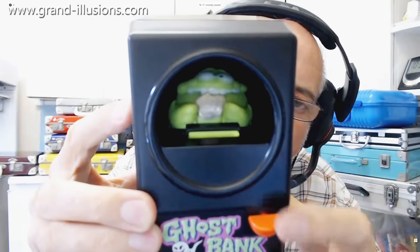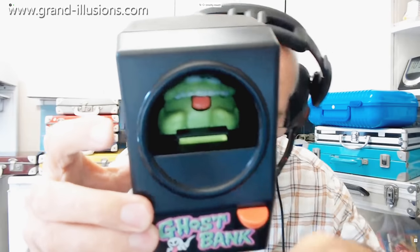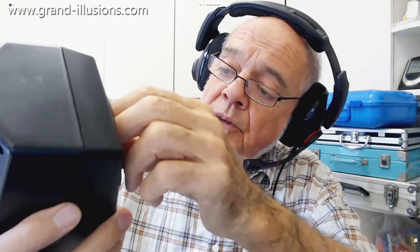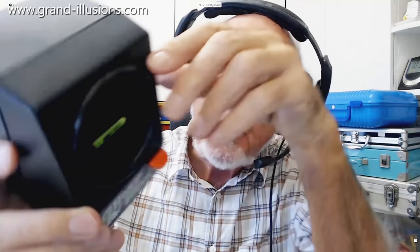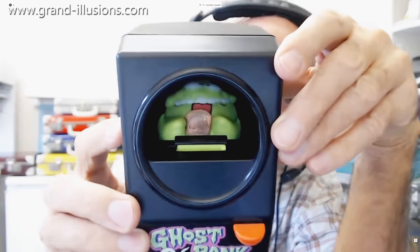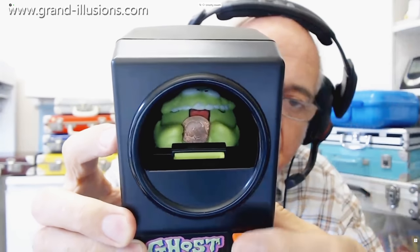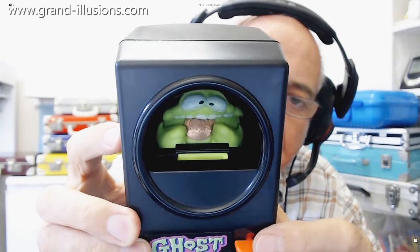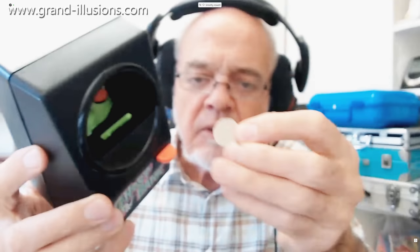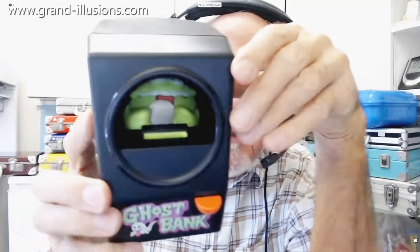And then he does eat it — he gobbles it — because you pull this down, and he's eating it. I've got another one; I'll do a penny. It's very particular about the coins it has: too small and they fall through, too big and they don't. That's gone straight down into his mouth. And there he is eating his coin. It does like the 20p and the 1p coins in Britain, so what they'll be for Americans I'm not sure, but there we are.